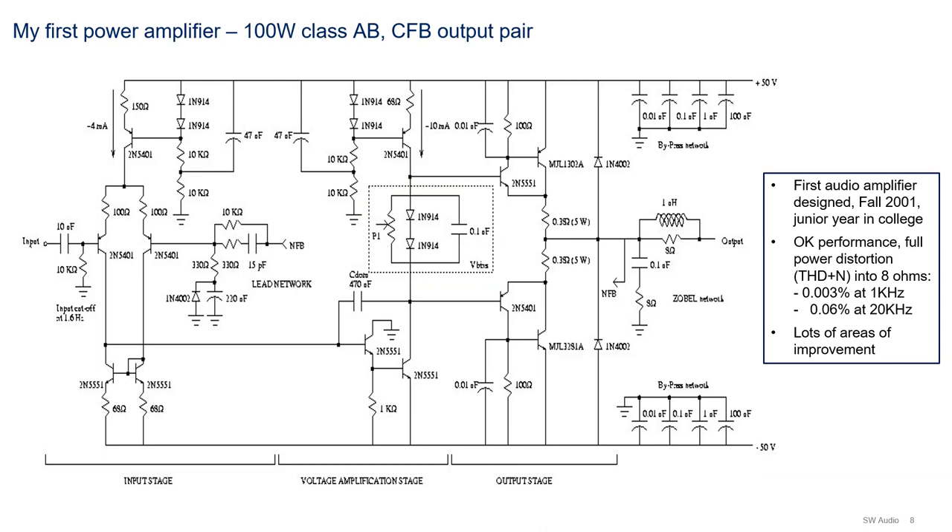There are many more issues in addition to those just described. These include not enough output pairs, underrated pre-drivers, no supply filtering, etc. But even though this amplifier had many problems, it was a good first project given my level of knowledge at the time. More so, it got me hooked on audio amplifier design.